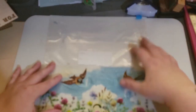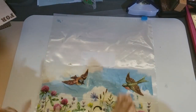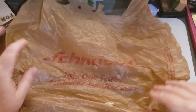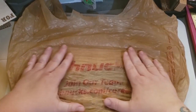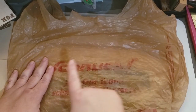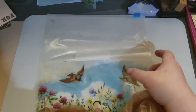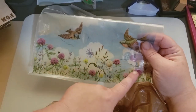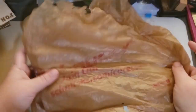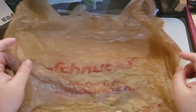So you need a Ziploc bag — a grocery bag will work. When I was testing this, I used a grocery bag and I wasn't thinking, and I stuck it down where the writing was. When I pulled it off, the red ink came off onto my napkin. So you could see through and you could see the Schnucks logo on it. So if you're going to use a plastic bag, don't use the ink side.